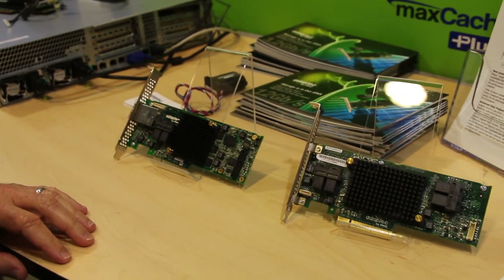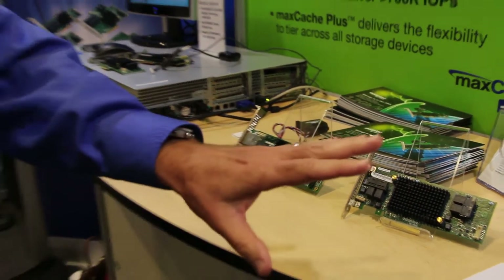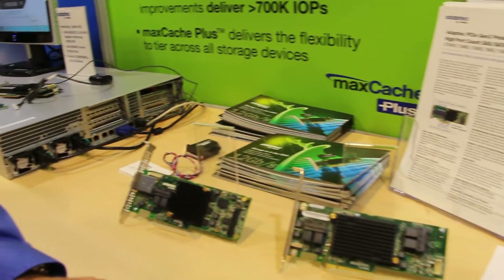A very nice feature. The other value proposition that transcends all five SKUs is our concept around high-density product — or in this case, low-profile MD2 form factors.